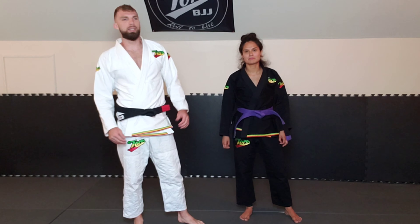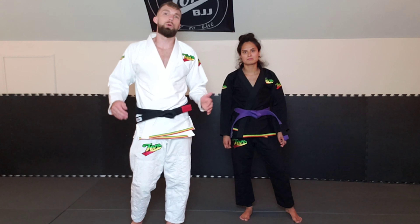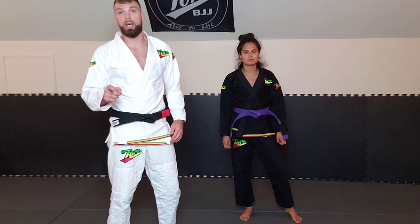What's up guys, Trey Pace back again with Rebecca for your Toro BJJ Move of the Week. This week we're going to be looking at a takedown — one of my favorite takedowns in the world: the ankle pick.